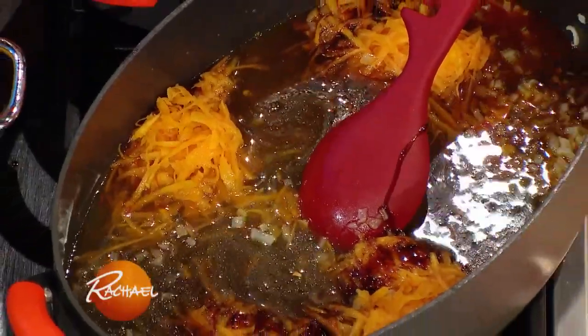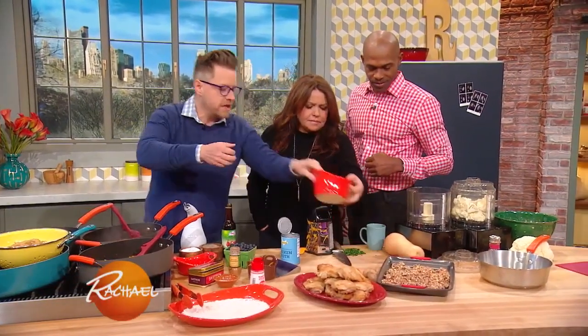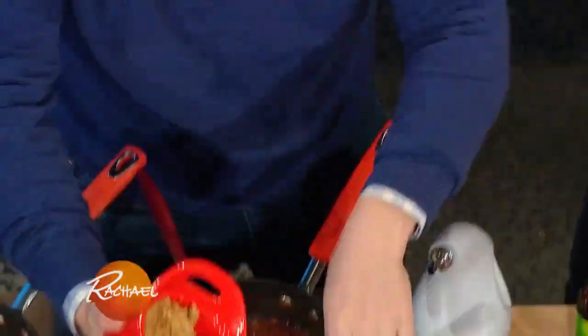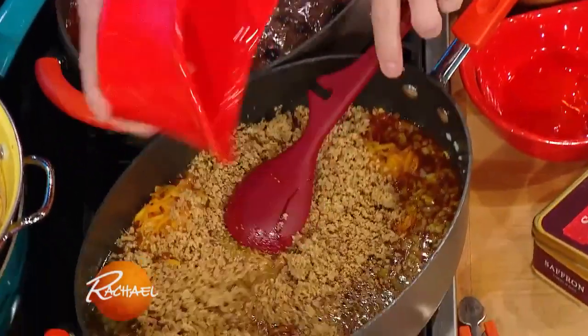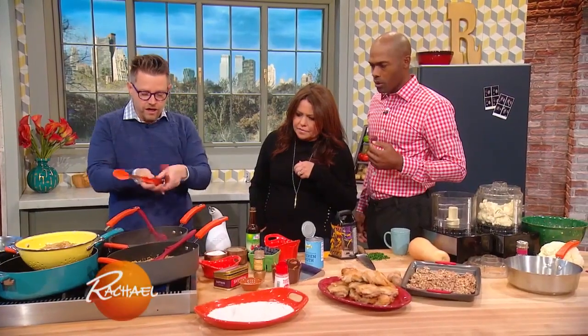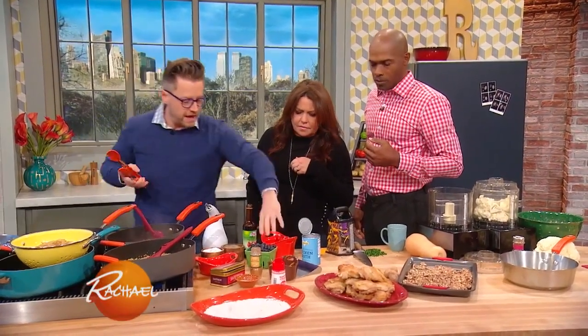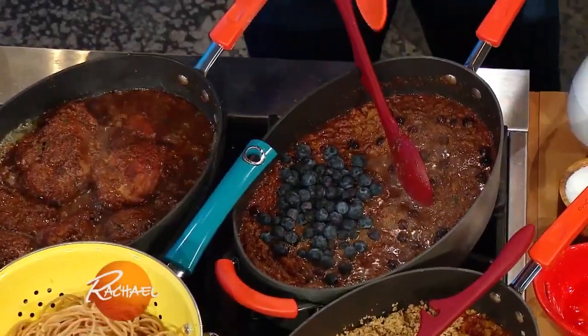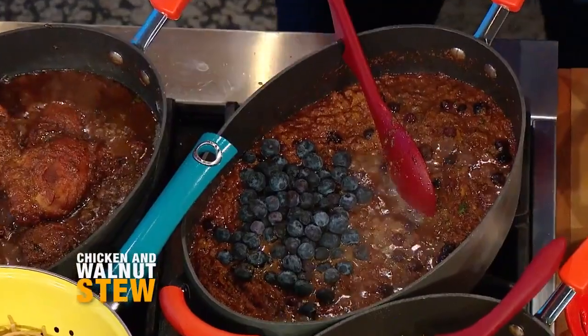And then my favorite part are these walnuts. What I've done is I've taken some walnuts, toasted them, and ground them up in the food processor. I'm gonna add this to that mixture. And I'm putting blueberries - it's not traditional, but it's antioxidants.